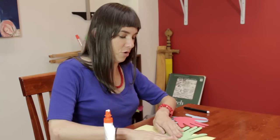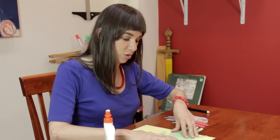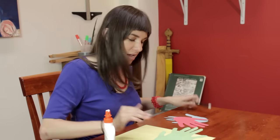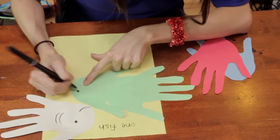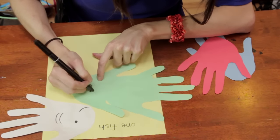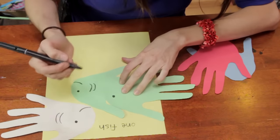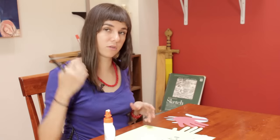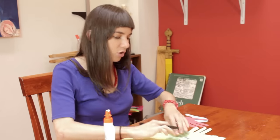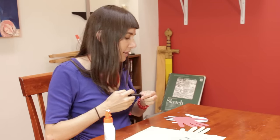We don't have a lot of room because my hands are, as you might guess, a little bit bigger than the average child's. So we're gonna have to squeeze these guys in — they're gonna have to get cozy. But you should have no problem on a standard piece of construction paper just fitting the child's hands a little bit more neatly.